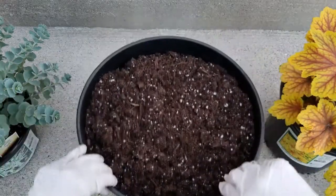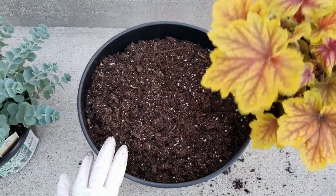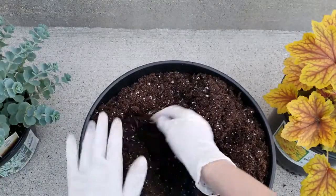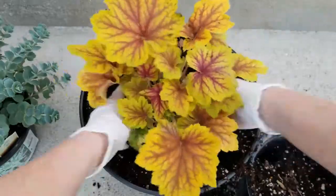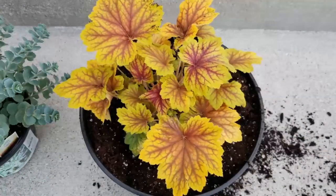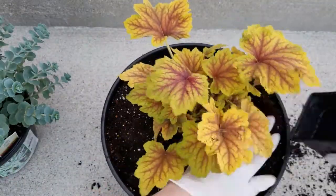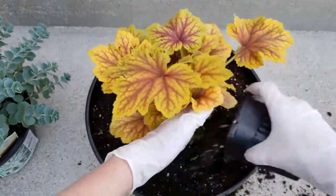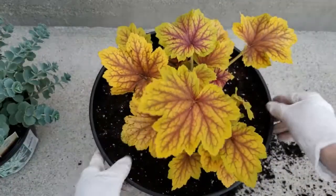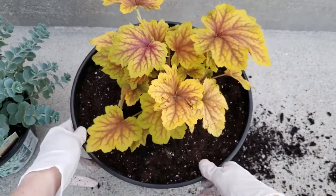Now on to the next container — the middle size. I could plant the sedum, but I think I'm going to go with the heuchera instead. I think because it has less growth right now, it would look really funny with the heuchera being small in the largest container. So I'm going with this one. The second one is all planted up and looking good — a little bit dirty, but no worries. I'm happy with it. Now on to the last and final container.